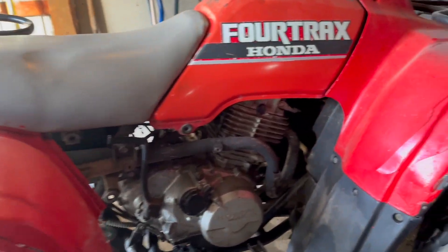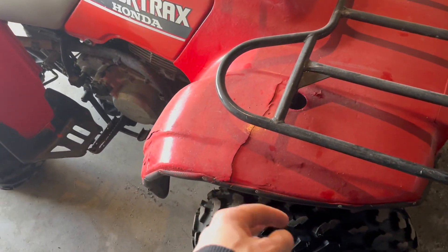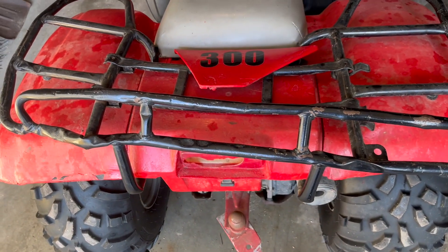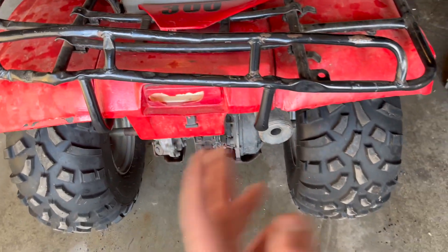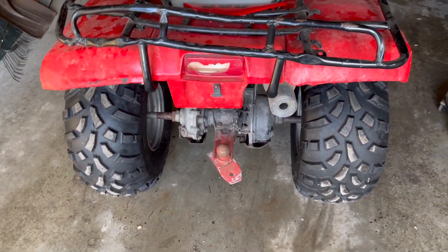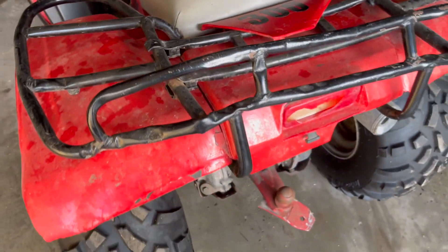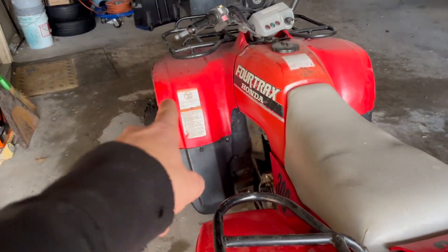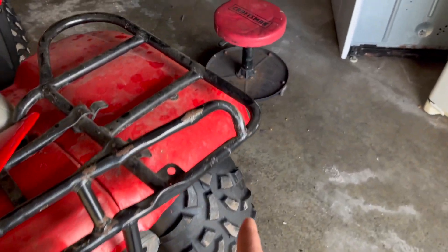The backstory behind this thing is pretty rough. It's painted red with a roll brush, fenders are all cracked and pretty much destroyed. I found this thing on Facebook Marketplace maybe three, four, or even five years ago. It came with brand new tires — still the tires that came on it. I use it a little bit here and there. I got a new back rack for it, and new front fenders, but not a rear fender.